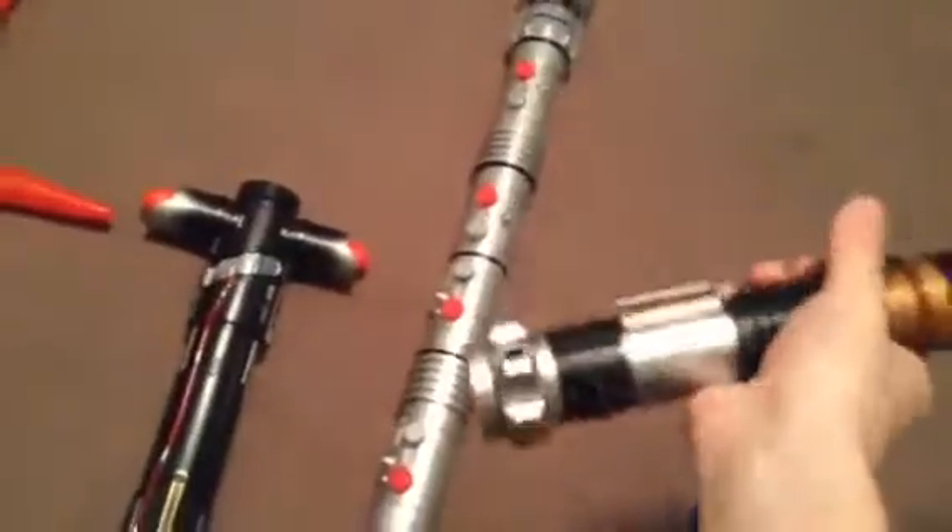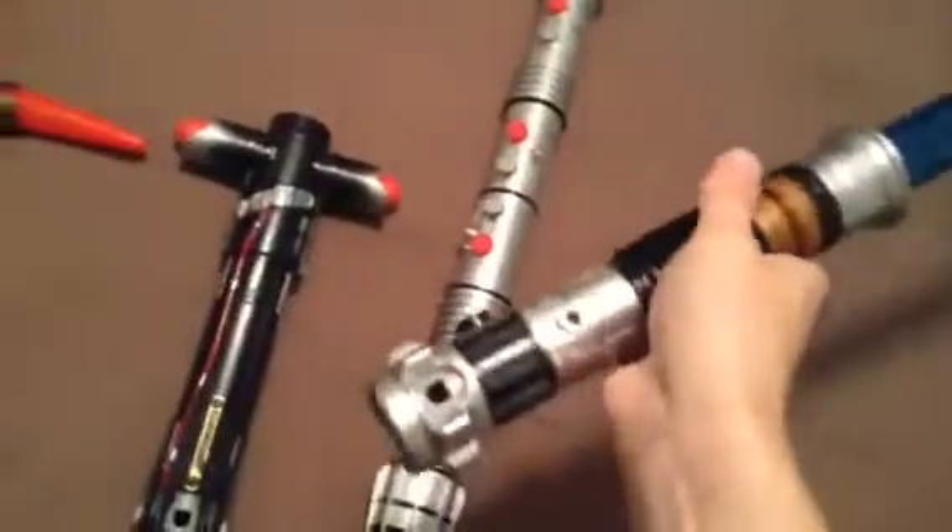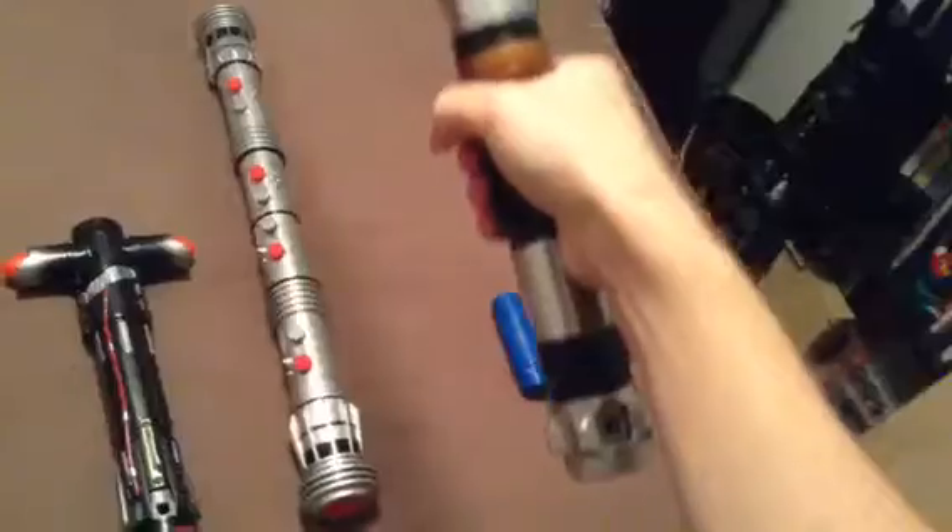First of all, we have the Obi-Wan Kenobi Blade Builders electronic lightsaber, and this was the first electronic lightsaber that I actually got. I got this for Christmas back in 2015 and it's a really nice lightsaber. It has a pretty decent handle so you can twirl pretty well, and it has a really good grip and lights up pretty nicely.